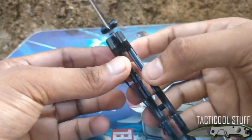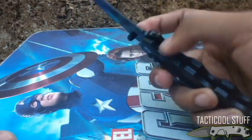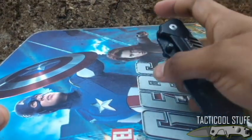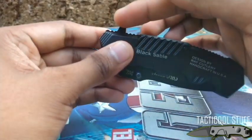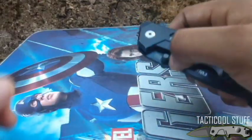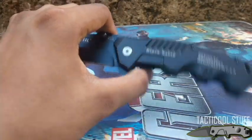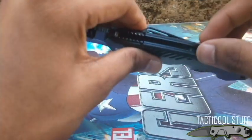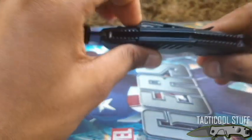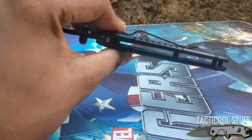To close the blade, all you have to do is push the stainless steel liner downward and close the blade all the way. You have two options to open this knife: you can use the flipper or the thumb stud. Again, this is a spring-assisted knife with aluminum scales and stainless steel liners. It does not have a back spacer, but that's fine — it actually makes it easier to clean.